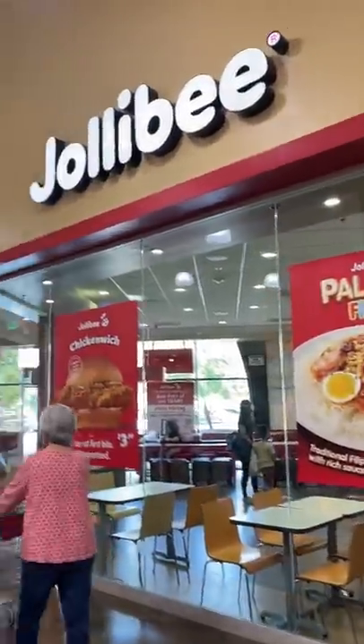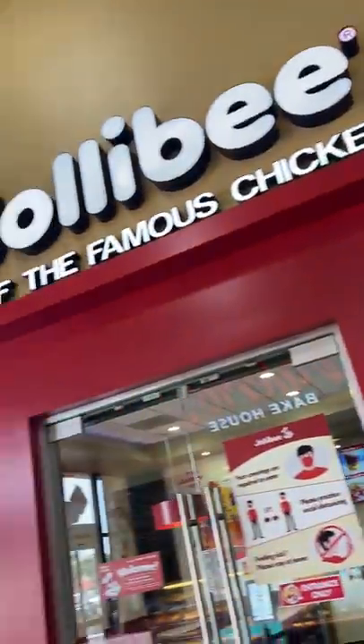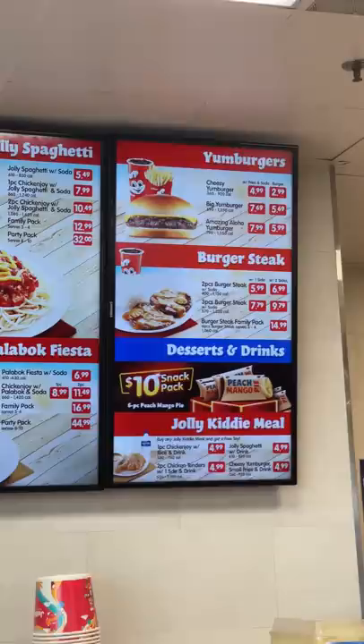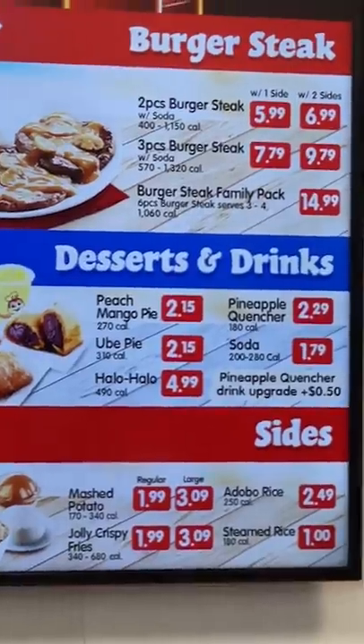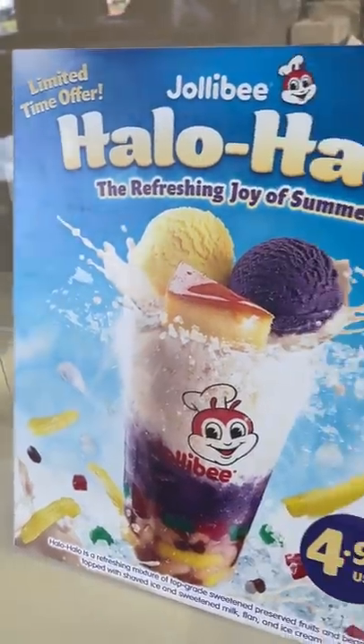I posted a video of me trying Jollibee a couple of weeks ago and a bunch of people asked me to try the peach mango pie since I tried the ube one. I'm currently in California and Janelle is driving me around, so I asked her to stop at Jollibee so I can finally try it. I also wanted to try the spicy chicken since they were out of that one when I went in the Philippines.